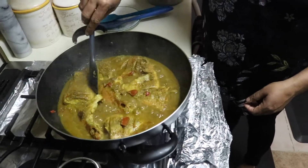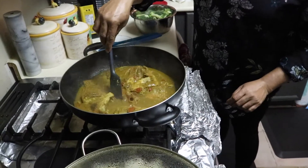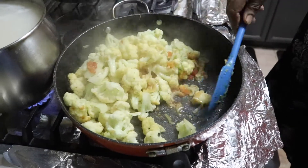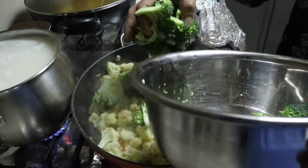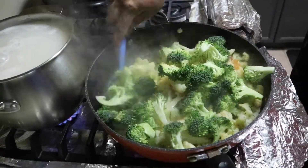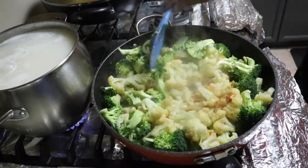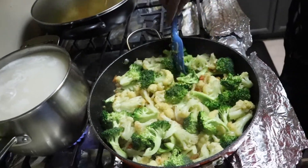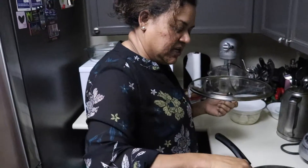Okay guys, this is finished. I'm going to take my stove off. Now I put the broccoli in — so there's cauliflower and broccoli. I'll let it sit for maybe five more minutes and that's it, finished. I can't steam these vegetables too much. My rice, broccoli, and vegetables are almost finished.